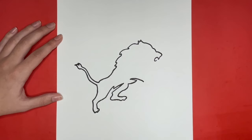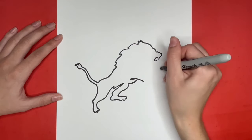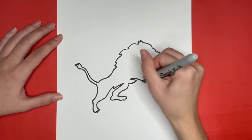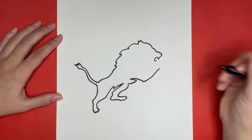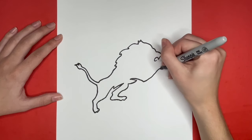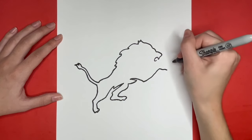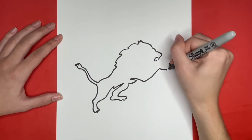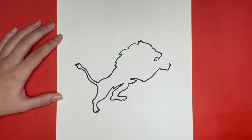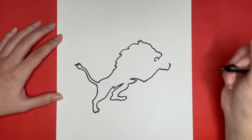Now we are going to draw one of our lion's front legs. We are going to draw a straight line going up and to the right from where we left off. Then we are going to draw our lion's hand right here — we are going to draw a small line going to the right and then some small curved lines going upwards, just like we did for the two feet. Now we are going to draw a small line going to the left with a hump at the end of it.